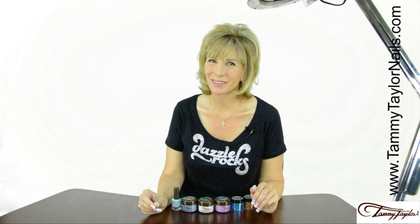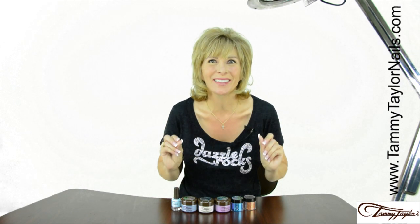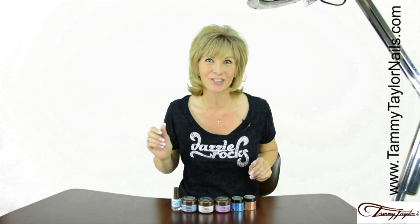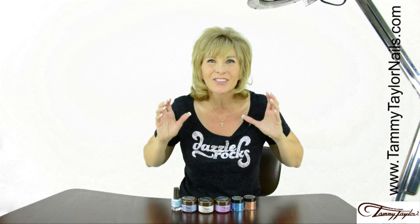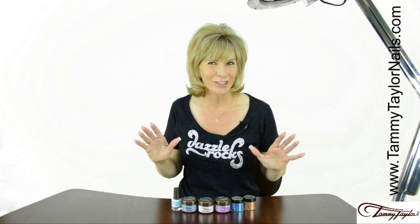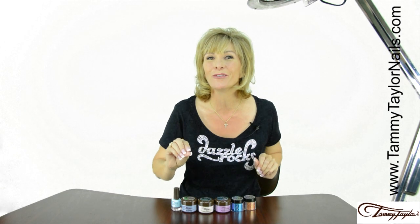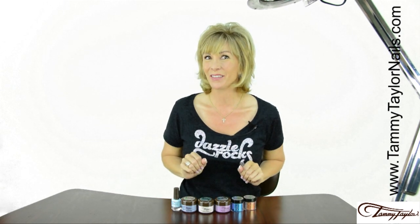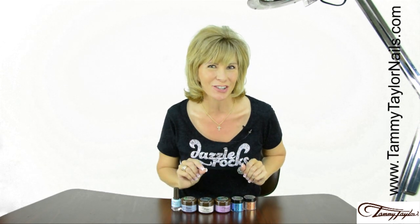Hello, I'm Tammy Taylor, President of Tammy Taylor Nails, and today I am so excited to share with you my brand new Treasure Chest Collection. This collection is full of dazzle, inspired by a moonlit ocean and a treasure chest full of gold, silver, jewels, and diamonds. And I always like to make everything really fun, so we're going to have a treasure hunt.